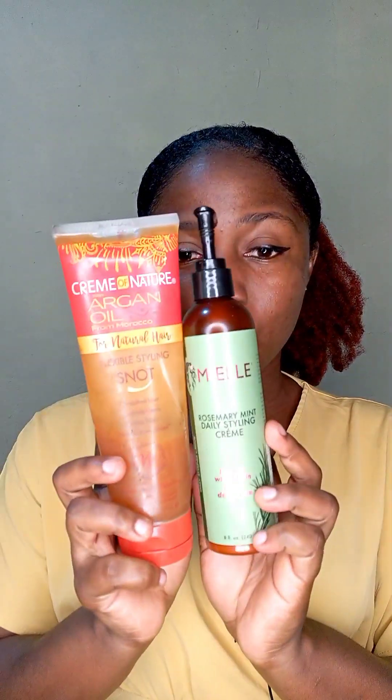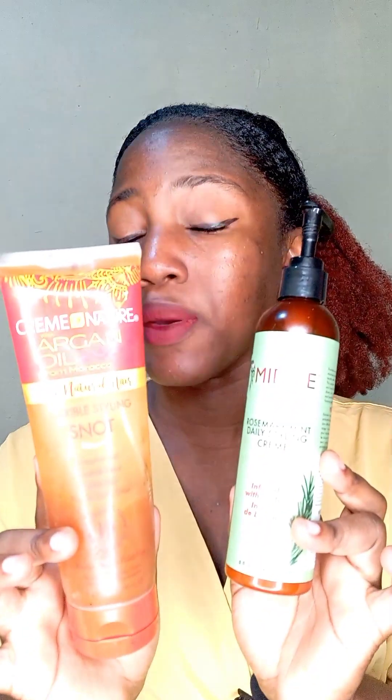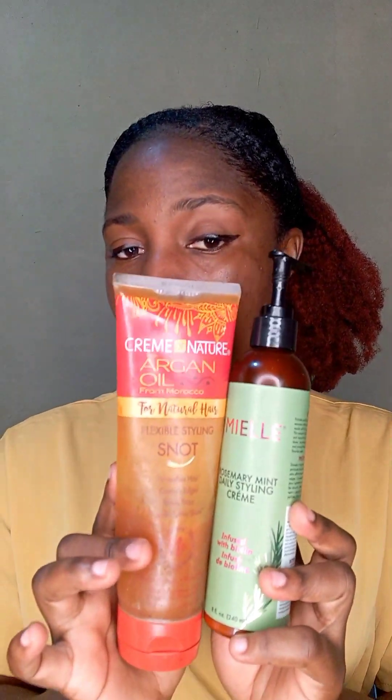I put my scarf on it and then boom, that was it. So these two products are very, very good products if you want to do a cream updo and you don't want to use a mousse. But you can use both of them together so that your style lasts longer.